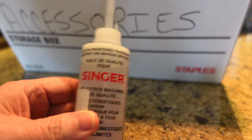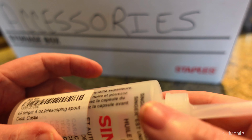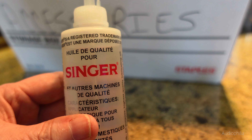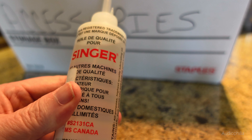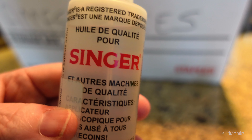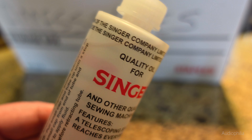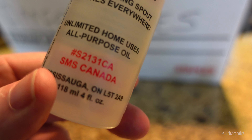Sometimes a little dab of oil will do you, as they say. This is Singer sewing machine oil — this is the stuff you should be putting in your spindle down in the bearing if it needs it. You don't need much — it'll tell you a drop. But if you run out, you can just get the stuff from Singer.